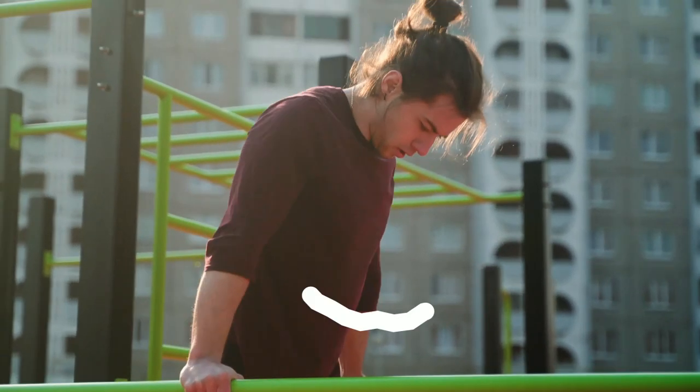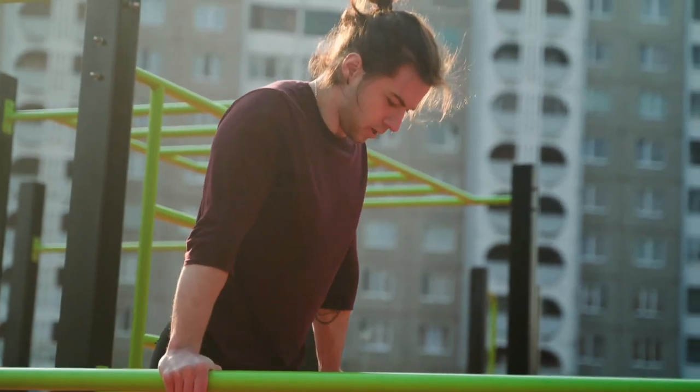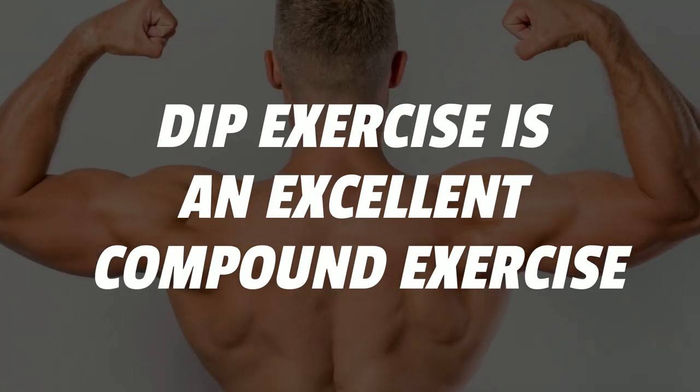With dips exercises, you use your body weight to work your shoulders, triceps, chest, and arm muscles. Dip exercise is an excellent compound exercise.